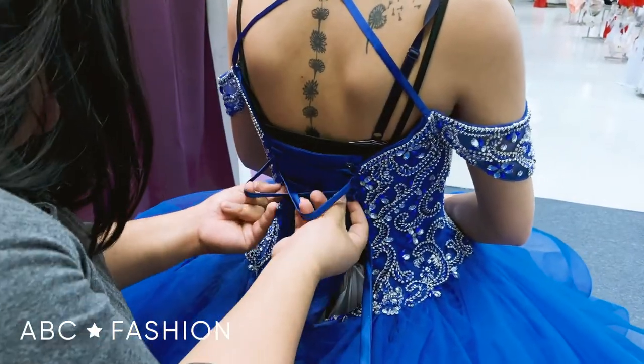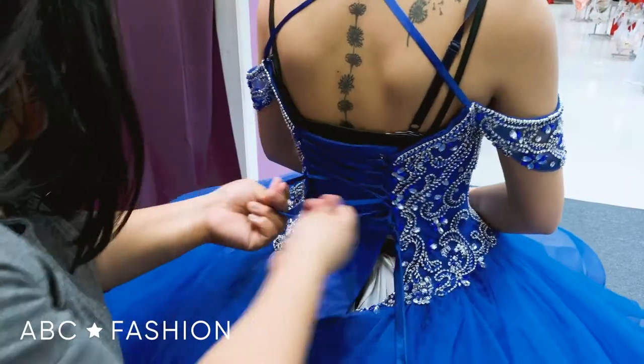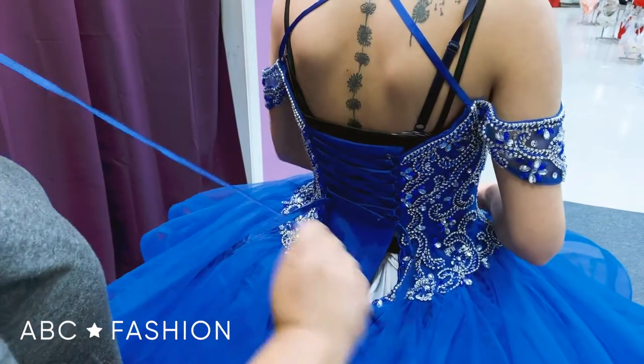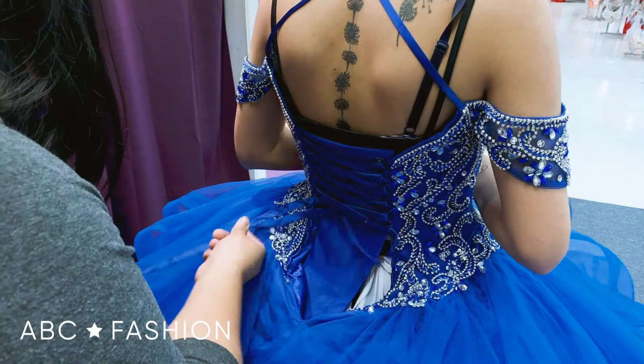If you get halfway and you're not fully sure, just do a little bit of tugging. And if you hear anything like stretching, it's just the lacing that's being stretched. Don't think you ripped the dress because you didn't.